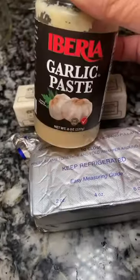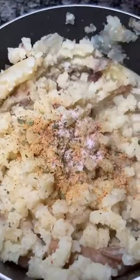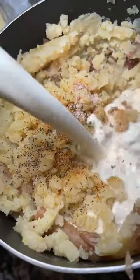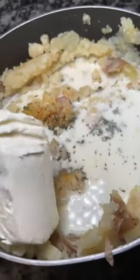Homemade mashed potatoes right here. My potatoes are done — mashing them now. I'm gonna add some seasoning, not too much, some salt, some pepper, some warm whole milk, and some garlic paste.